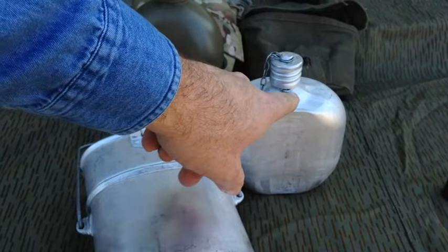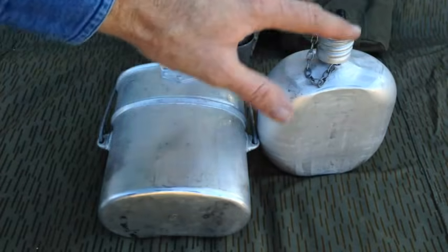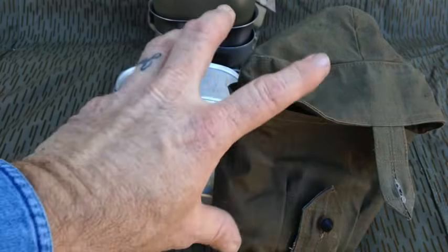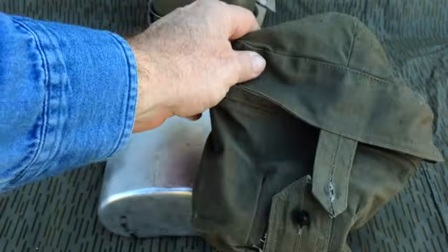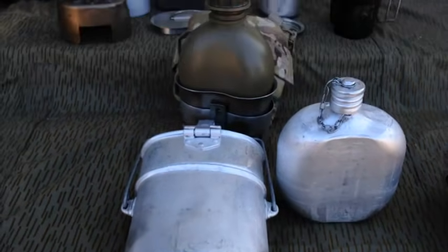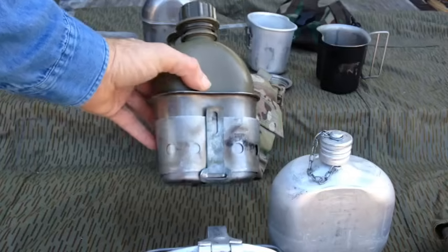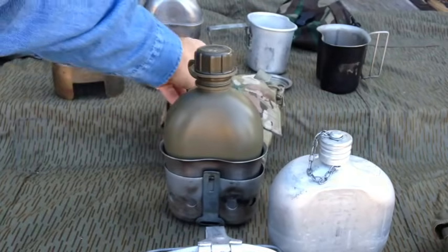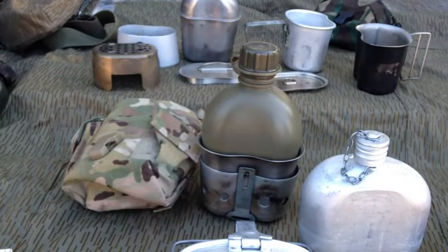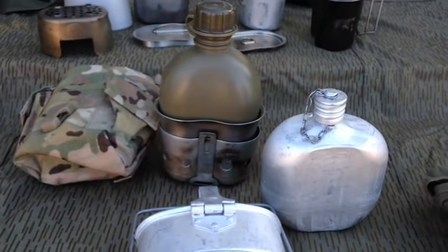This VDV set with the canvas cover weighs one pound six point seven ounces altogether with the canteen empty. The whole set is made of aluminum. The USGI set we're comparing — with the plastic canteen and this cover — is very close in weight. It weighs one pound four point six ounces empty. So they're pretty comparable in weight, about the same. It's when you add things like the lid or a stainless steel stove that it gets a little heavier.